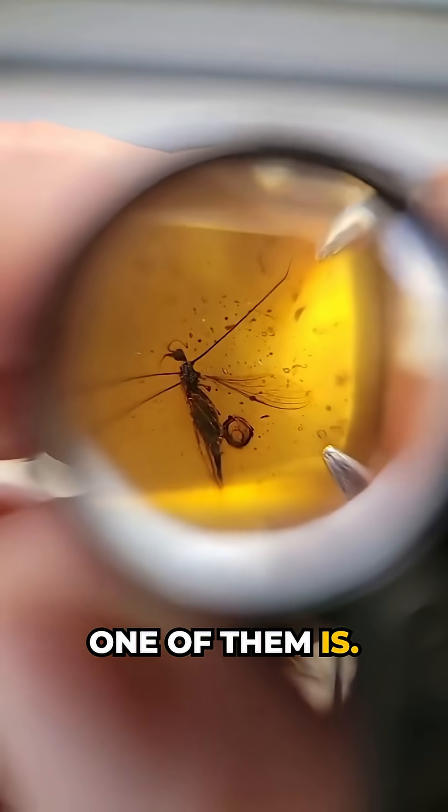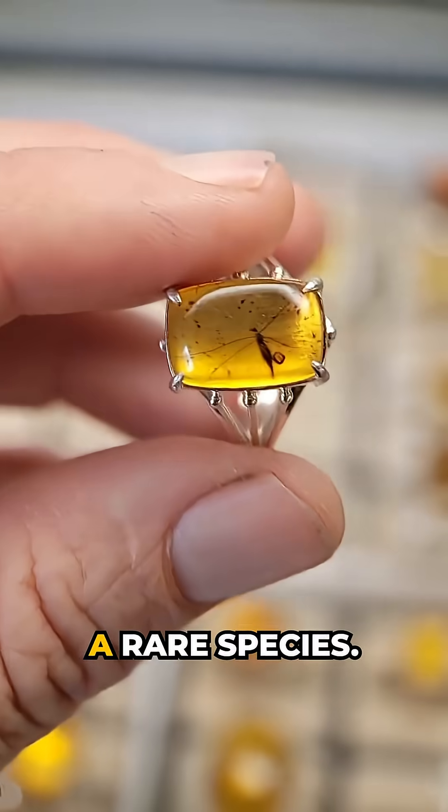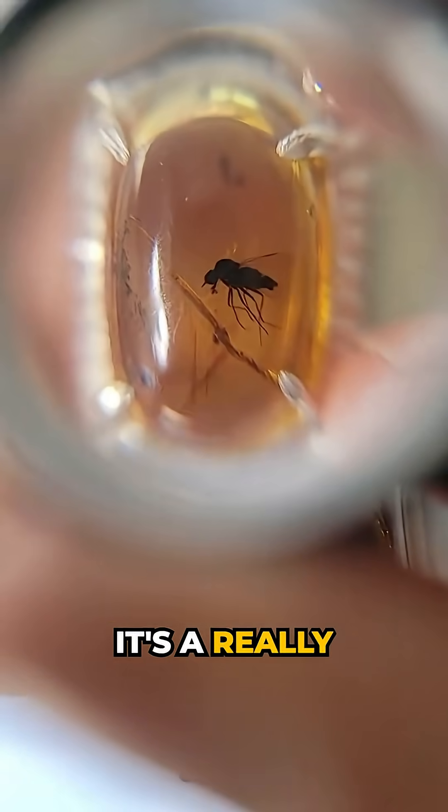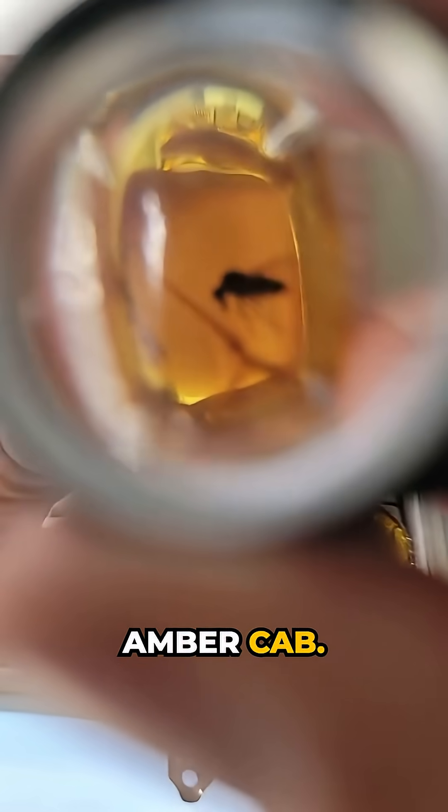Nice wings spread out. At least one of them is. Nice crane fly. That's a rare species. This one has a clear fly in it — we already checked this one out. It's a really clear fly in a clear yellow amber cab.